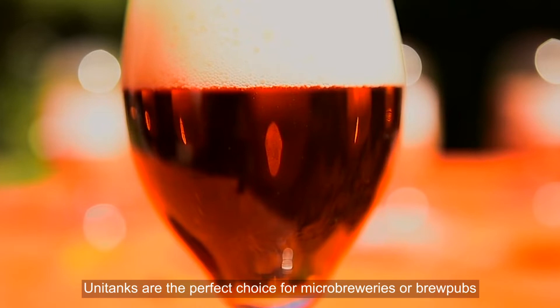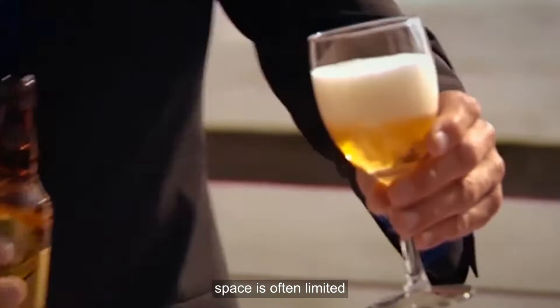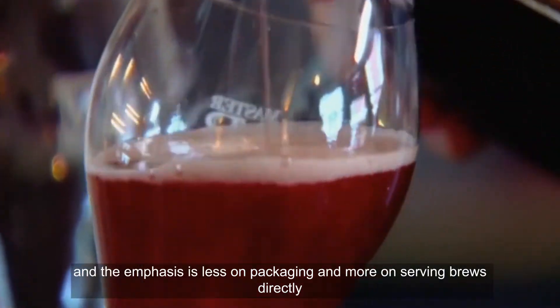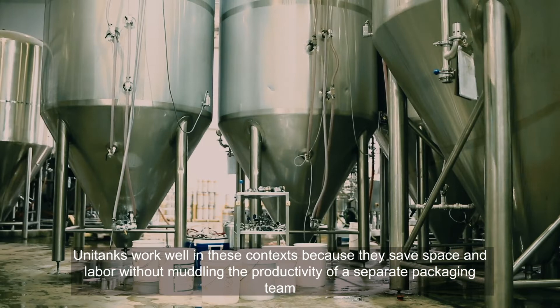Three: choosing between the tanks. Unitanks are the perfect choice for microbreweries or brewpubs. For these facilities, space is often limited, the brewery isn't producing as many barrels of beer, and the emphasis is less on packaging and more on serving brews directly. Unitanks work well in these contexts because they save space and labor without muddling the productivity of a separate packaging team.